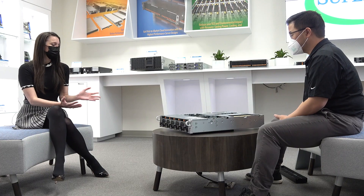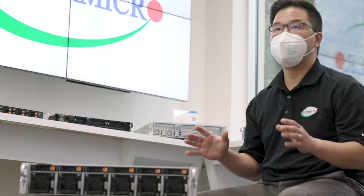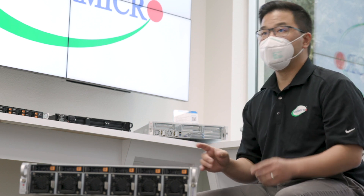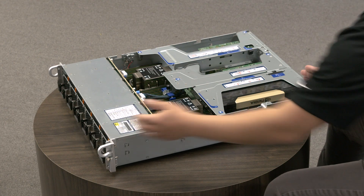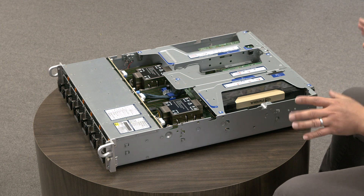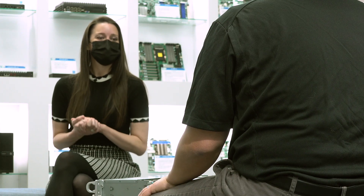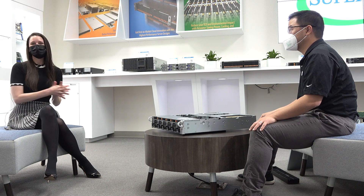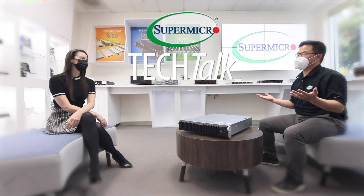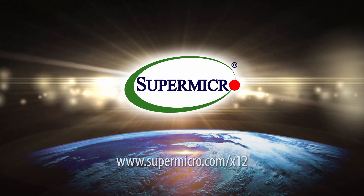That's a lot of amazing features all in one box. The Ultra family of solutions allows us to consolidate many different types of customer specs and requirements into one extraordinary server. With the 22.6 inch depth, you don't sacrifice on compute, storage, or expansion capabilities. Thank you so much for joining us at our Supermicro Tech Talk. Learn more at supermicro.com/x12, powered by Intel.